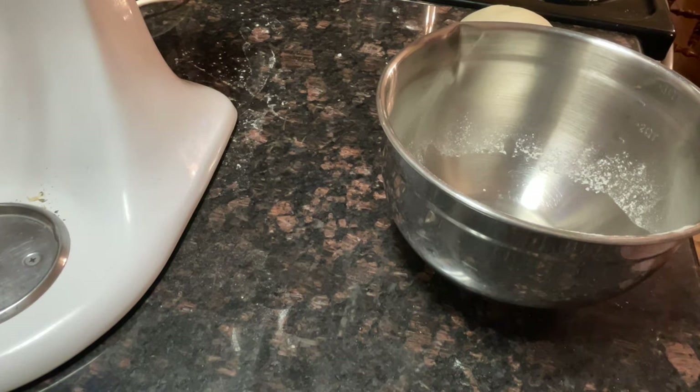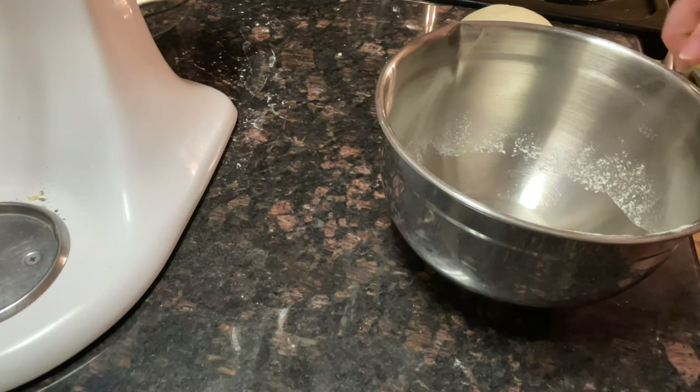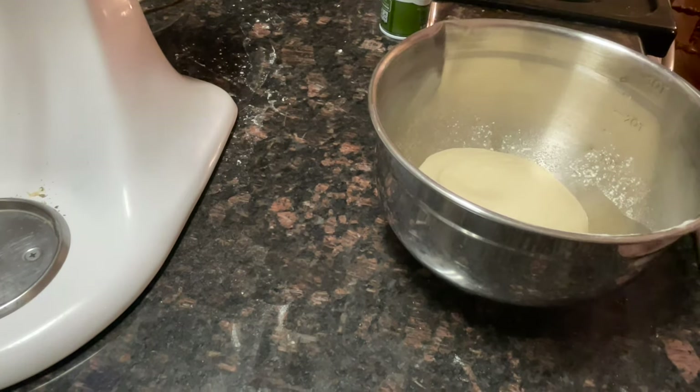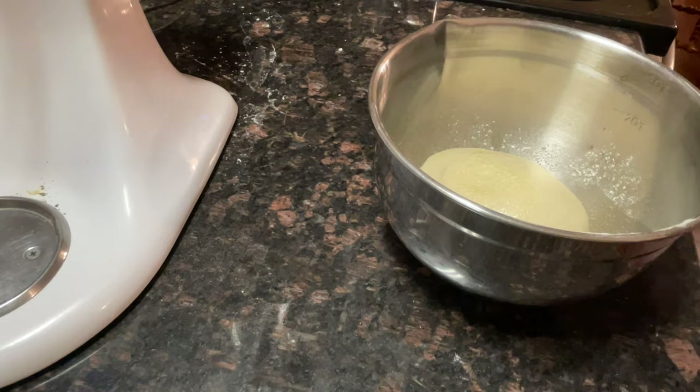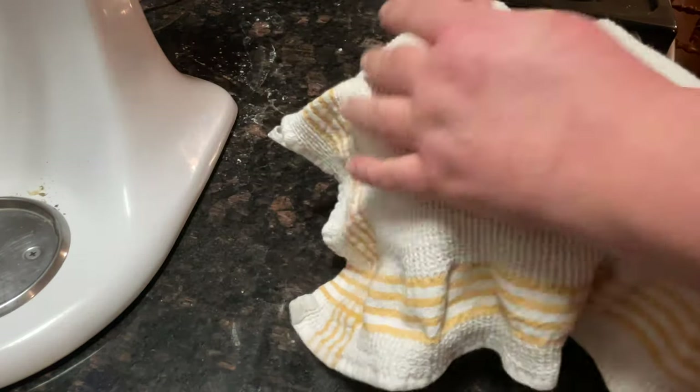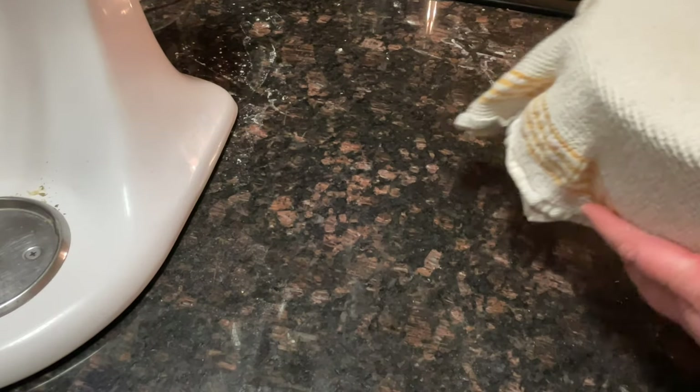That means we can let it rest for an hour and let it rise. I'm going to spray my bowl so the dough won't stick to it, put the dough in, spray the top, put a tea towel over it, and place it in my oven where I've had the light on for a while.